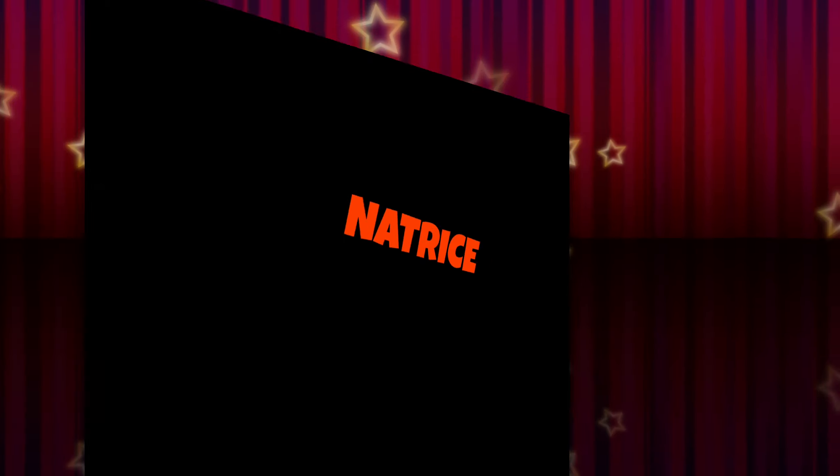Welcome to Pieces of Natrice. Hi guys, welcome back to another episode of Pieces of Natrice. Welcome to my channel everyone, all of my faithfuls. As I take this journey, I am very appreciative of all of you. And for all of my new subscribers, welcome.